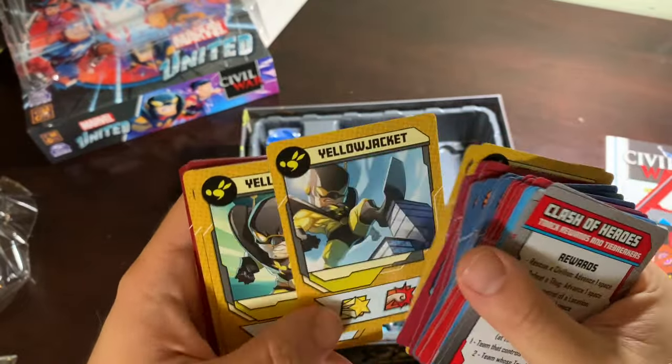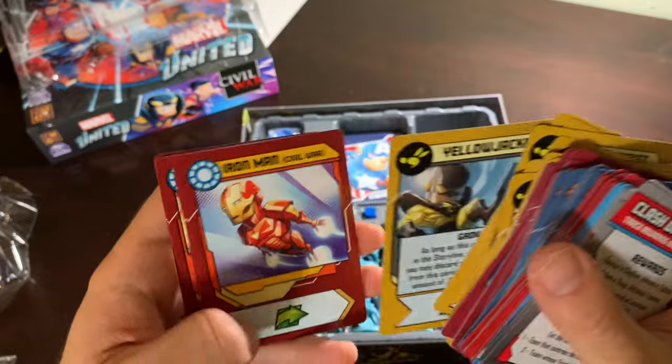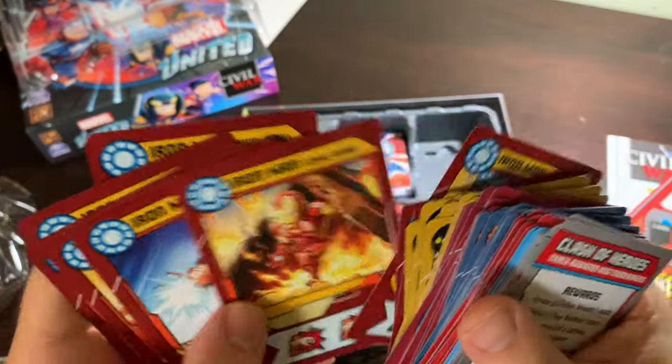Yellow Jacket — who I always forget is not a variant. He's not the same as Ant-Man, because the Ant-Man we got was Scott Lang, and this is Hank Pym. And here's a different Iron Man — beautiful art on that Iron Man.